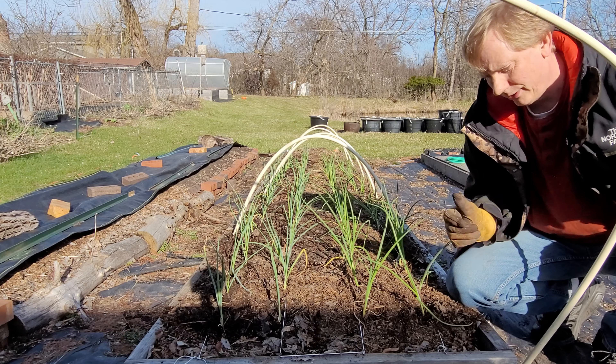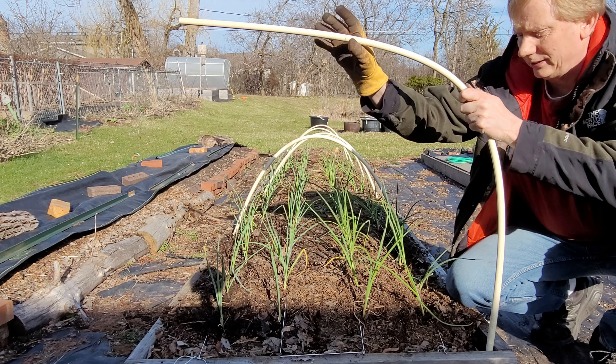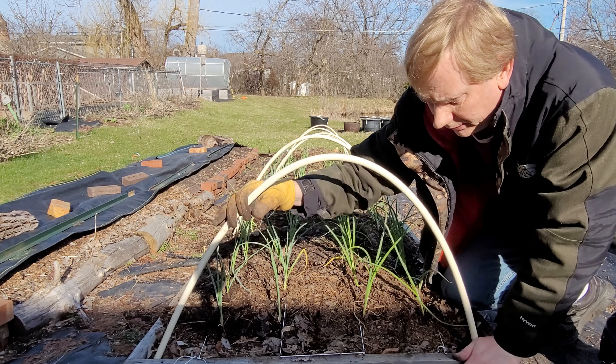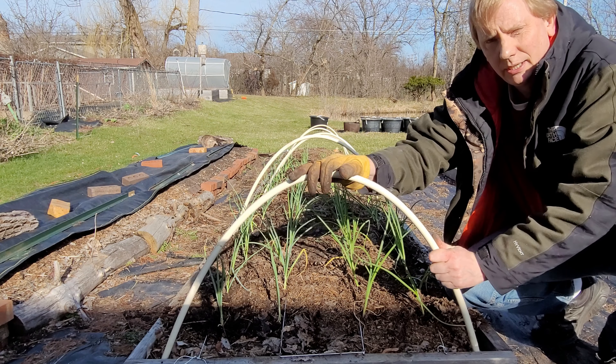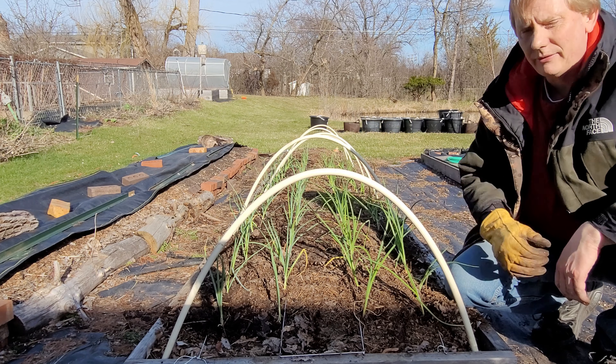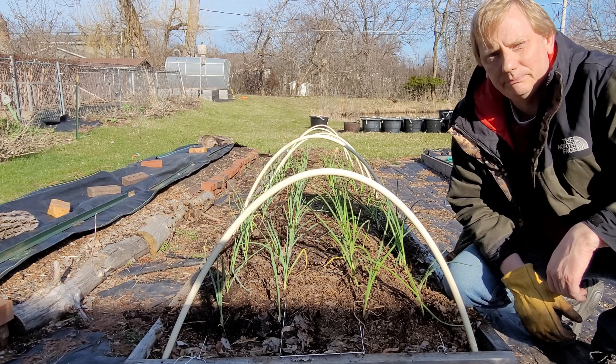All the onions are in now — I just need to put my hoops in place. These are 3/8-inch PVC pipe cut to 5-foot lengths, which gives me just enough room to cover these onions in case the cold comes and I need to put some plastic over top. With the onions and hoops in place, everything's ready to go.